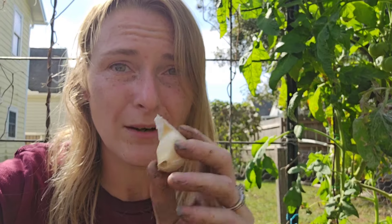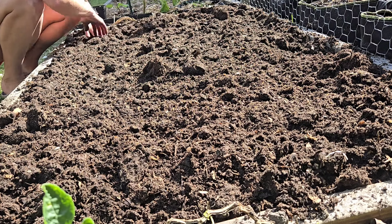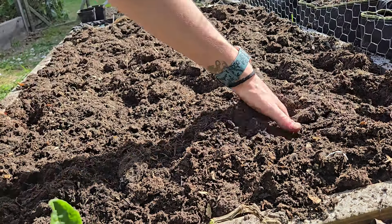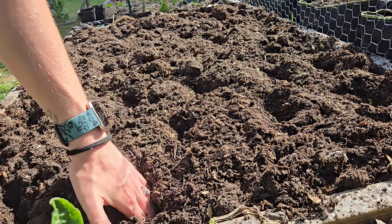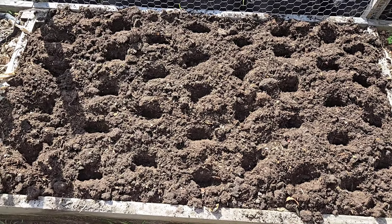Now that the bed is all topped with compost, I'm going to start spacing out my garlic. We're going to put them four to six inches apart, about two to four inches deep on average, depending on how cold your area is. If your ground freezes, go a little deeper. If you have really soggy soil, go a little shallower. For me in the South, I plant about two inches deep with the flat side down — that's where the roots are going to come out — and the pointy side up. I'll put one single clove in each hole, because every single clove turns into one head of garlic.